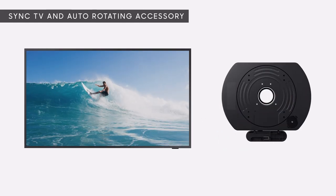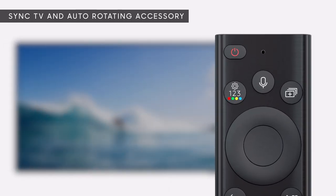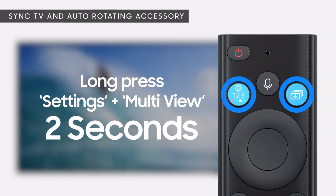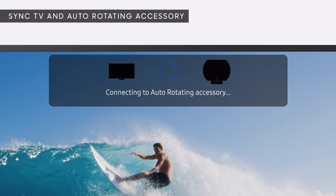All we need to do is sync your TV and Auto-Rotating Accessory together. On the remote, long-press the Settings and Multi-View buttons for 3 seconds to connect. Now you're ready to rotate.